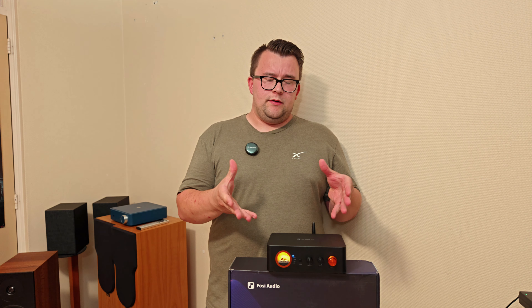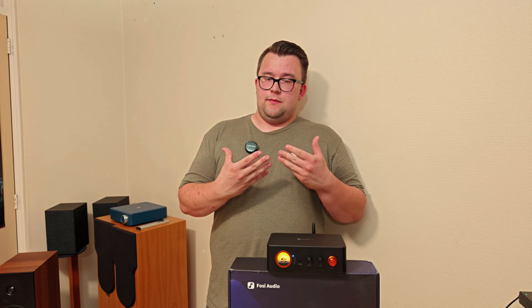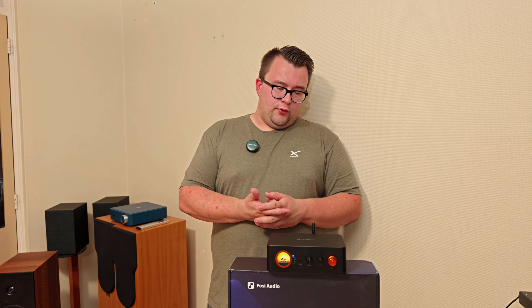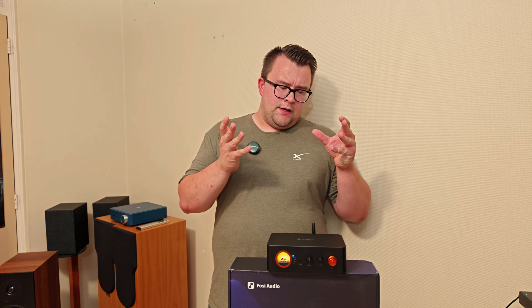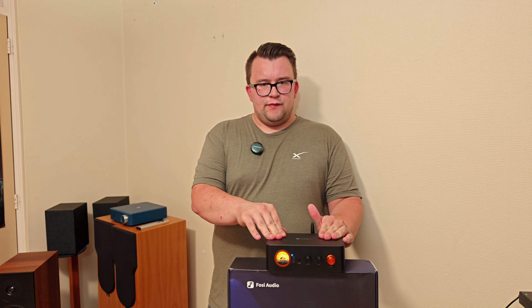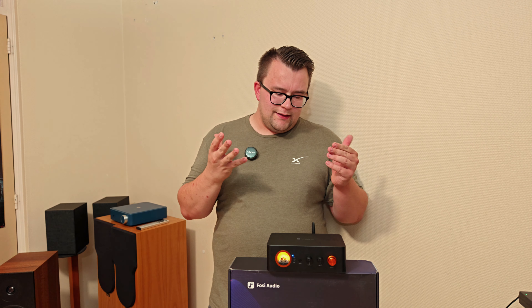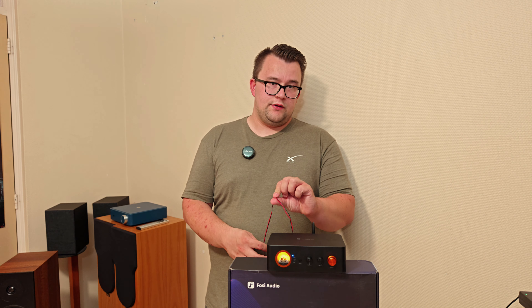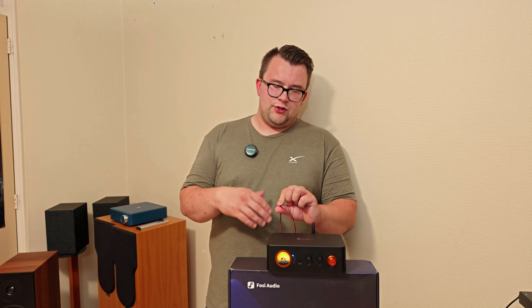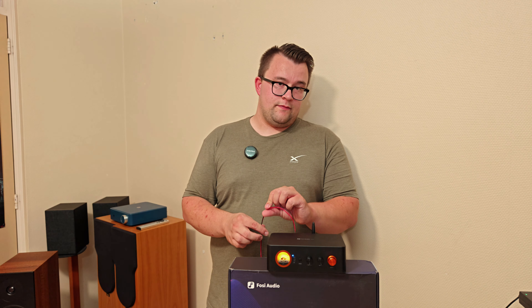Today we have the MC351 Bluetooth amplifier — an amplifier that does a lot more. It has an optical port, USB audio, and old school RCA or tulip inputs. It's a stereo amplifier that also has a VU meter. The packaging is really big, but one thing that gave me a great experience is they also include a subwoofer connection — and not like a subwoofer out or pre-out port, but really for a passive subwoofer.